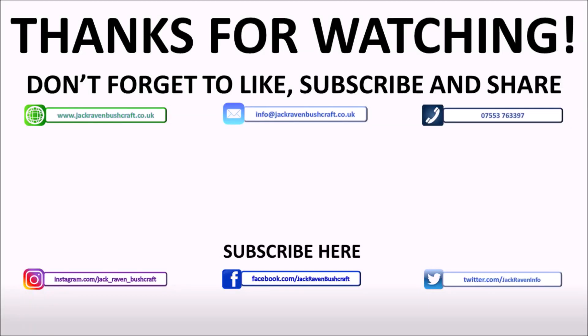I hope that's something that is of use to you in your own bushcraft adventures. I'll try my best to get some more content out next week. You can subscribe either to our blog or to our YouTube channel — both of them are Jack Raven Bushcraft. Until then, take care. I'll see you later.